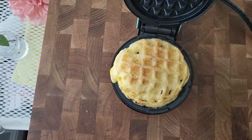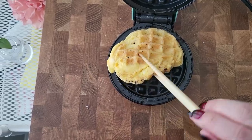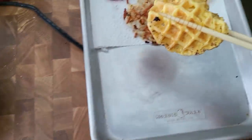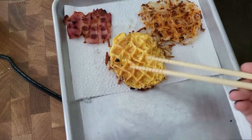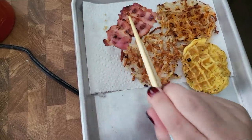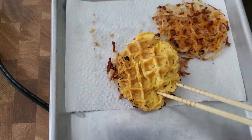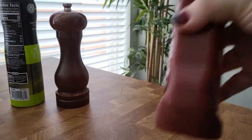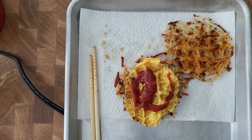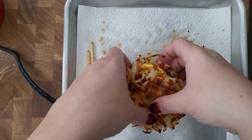The egg has cooked and it got super fluffy — that was really cool. Actually, if you want to put cheese on this, that would also be quite nice. Going with my egg on top — actually, you know what, let's do this: bacon, egg. I'm going to add some ketchup. And here is my waffle sandwich.